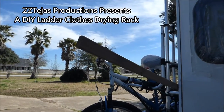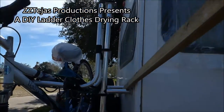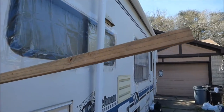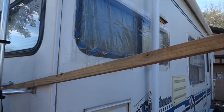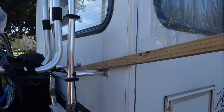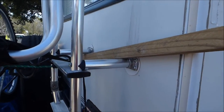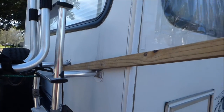You see this stick on my ladder? Let me see if I can run into it - run around it. It is actually going to become a clothesline, believe it or not. A clothes drying pole, whatever you want to call it. And I will show you how.